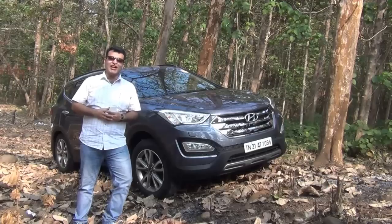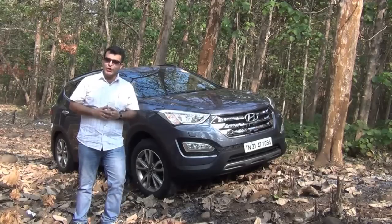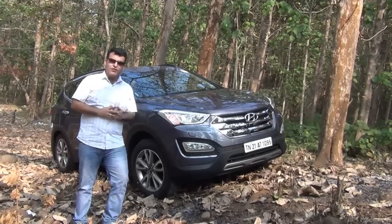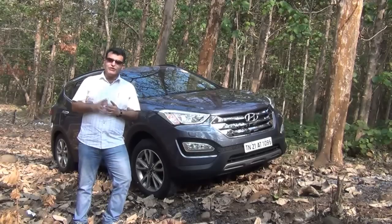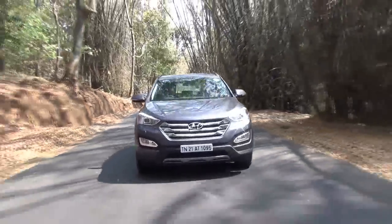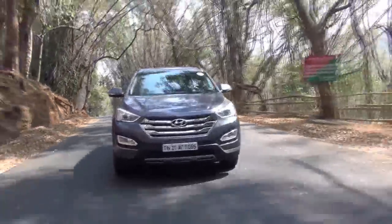Hello viewers, I am Rohit Kurana, your host on Carblog India and we are back with another test drive review for you. In this video, we will give you a comprehensive test drive review of the new Hyundai Santa Fe. We take this car off the road, we take this car on road, we show you the interiors, exteriors, talk about the handling, drive, comfort and features that the new Santa Fe has to offer. Let's get started.